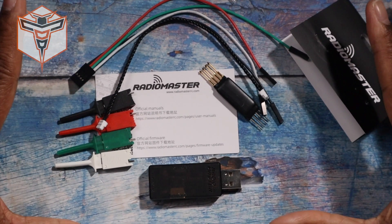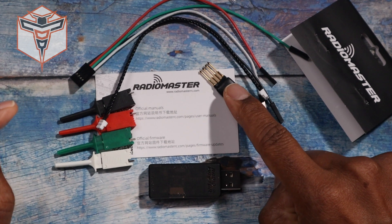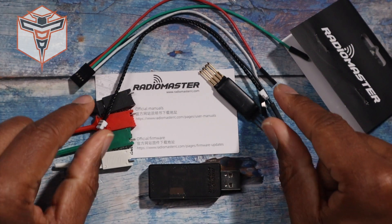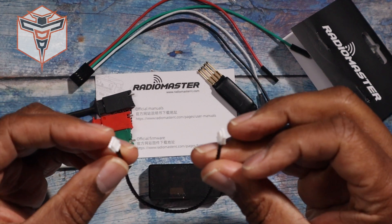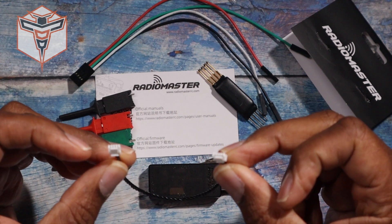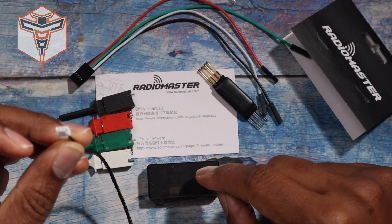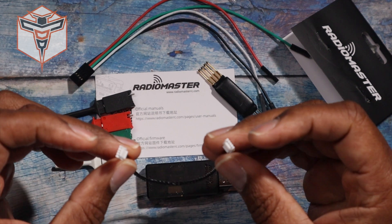So this is the dongle and everything that it comes with. What you get is the dongle itself, this nice little device, as well as all of these accessories that allow you to connect. You also have this cable which connects to your CRSF connection, and this will allow you to connect your receiver directly to it so that you can flash it.